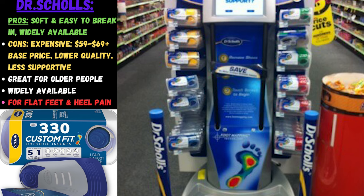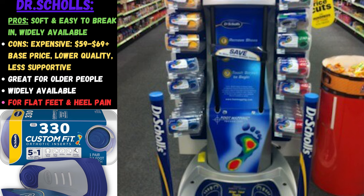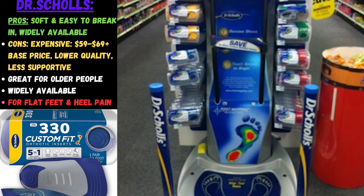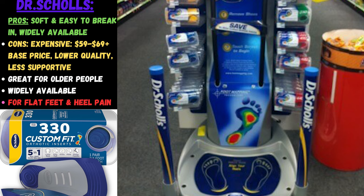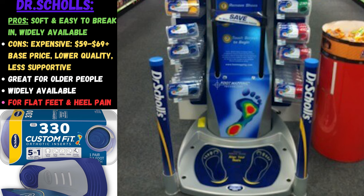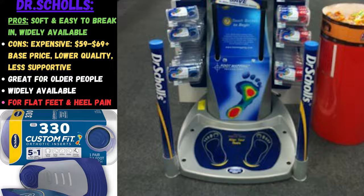Dr. Scholl's scanner is widely available at most pharmacies and grocery stores. In theory it's great, but in reality these are soft, easy to get used to — more of a gel pad with a little plastic around it. It's better than nothing, but for that kind of money you can get much better value. The pre-made slabs can be $20 to $30 or less. When you stand on the 3D scanner, it's going to run you at least $60 to $70, and there are probably better options in that range.